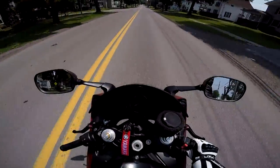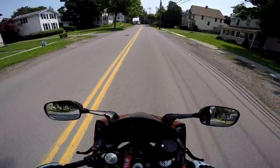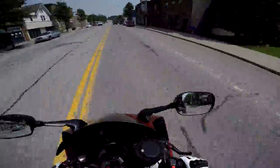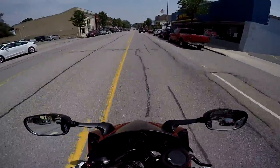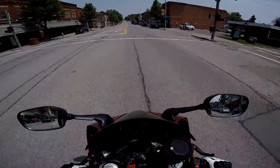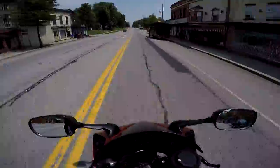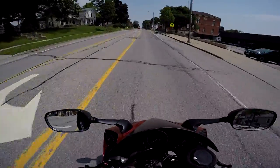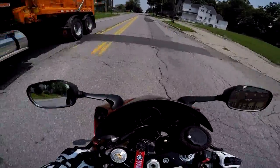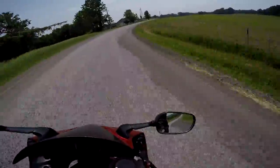Another thing that applies both in town and out of town is target fixation, which I touched on earlier. If you look at something, your body is naturally going to want to go toward that object. Basically, you just don't want to look at stuff you don't want to hit. If you've ever noticed that when you're driving and you see a pothole — if you look right at it, even if you try to avoid it, you'll probably hit it because you're staring at it. Keep your eyes open, concentrate on the road, not on the hot girl walking by. Here's a pothole — don't stare at it, stare around it.